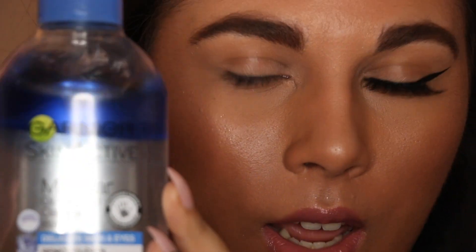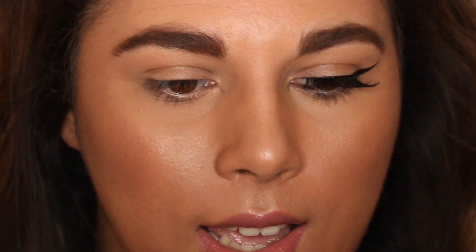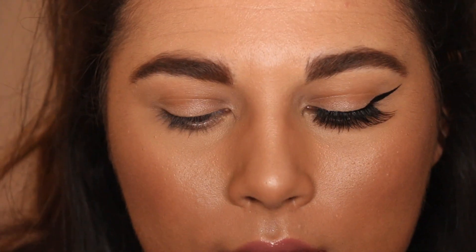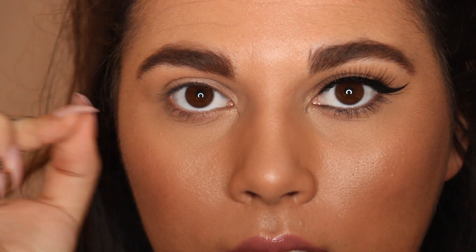First off, a few little tips. If you are new to this, I highly suggest getting yourself an eye makeup remover of some sort. This is just a Garnier micellar oil-infused cleansing water — it's good for delicate eyes. And a cotton bud or Q-tip — this is going to help you so much. Even now sometimes I struggle getting my liner to do what I want, so using this rather than a full face wipe, which would take off a lot of your makeup, means you can just clean up precisely where you need to.